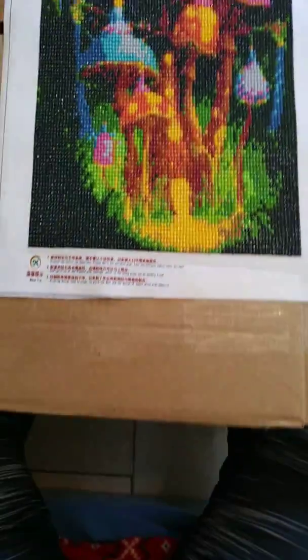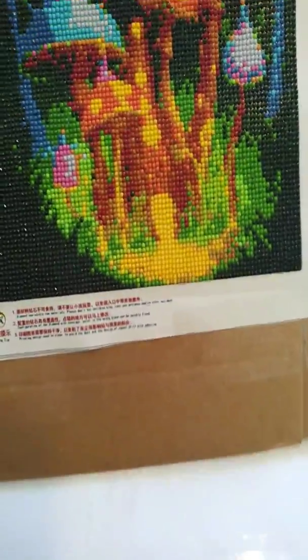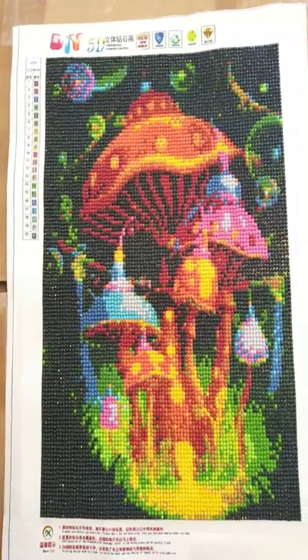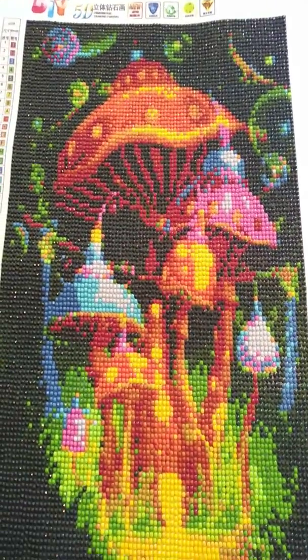Hello and welcome back to Swanky Mart's My Diamond Paintings. Here we are on video two of the mushroom diamond painting, which I have completed inserting all the gems. As you can see, it came out very well.